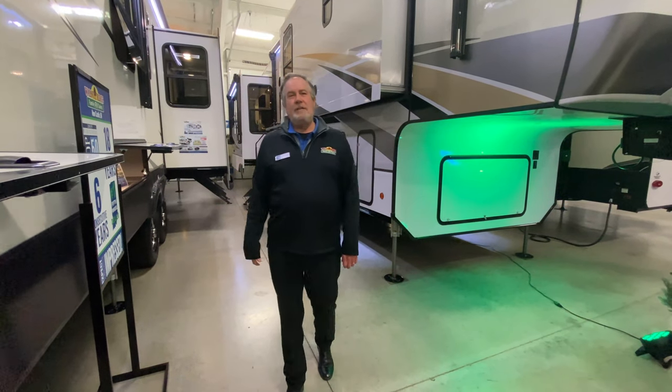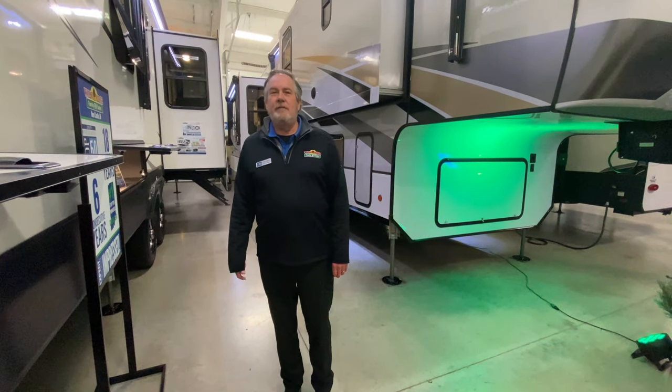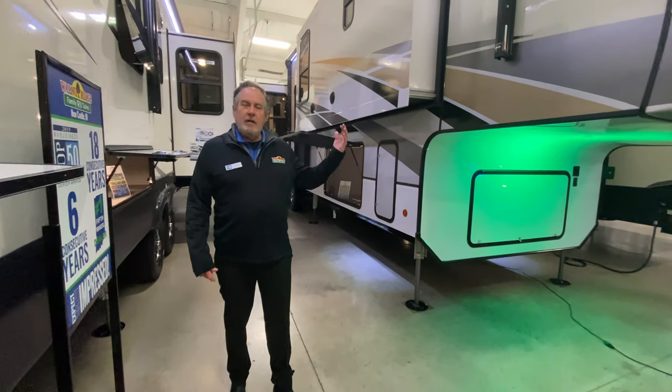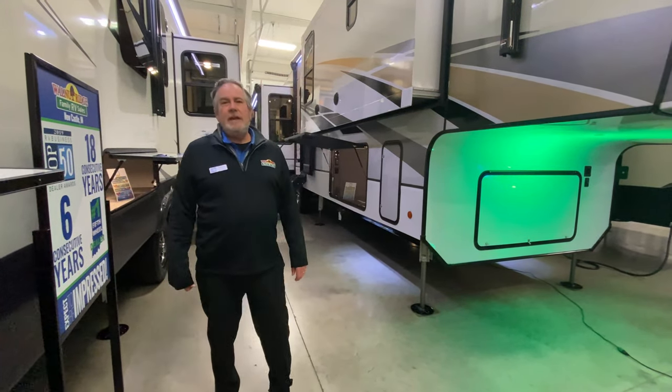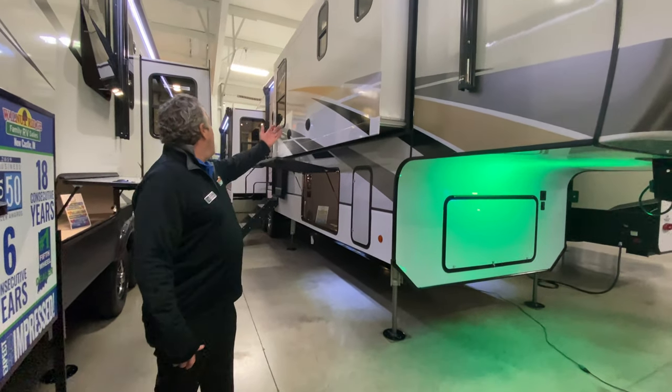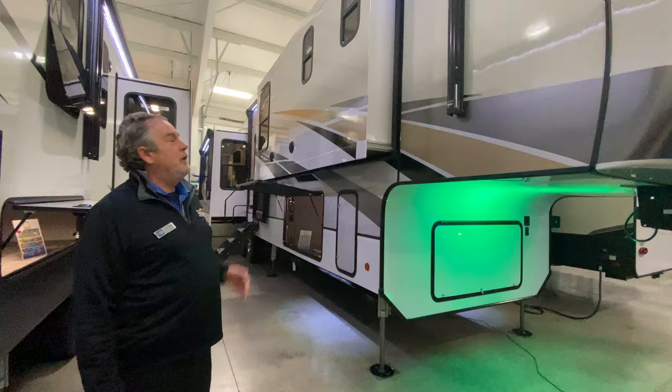Hey guys, Chris Logan, Walnut Ridge Family RV with another Feature Friday. I'm here with the Alliance Paradigm 370 FB. FB is for front bath and as you can see down the side of it, beautiful coach, beautiful finish.